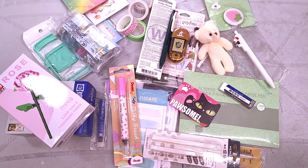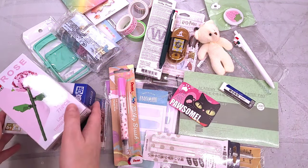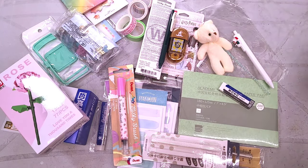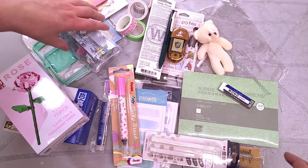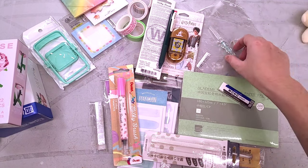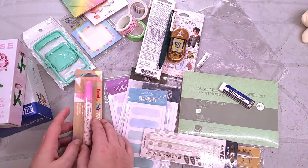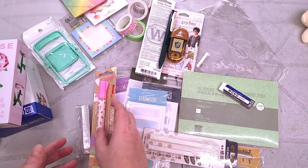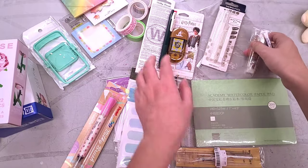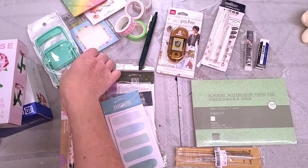I look at all this and I think: impulse control problems. Because this is a lot of stuff. When stationary sites have a sale it's like I lose my mind, and that's not a good thing. I don't think I purchased any of this to review it — I just thought it looked cute, I like eating sticky notes, and I'm always on the lookout for good erasers. I think I was just taking advantage of a sale.